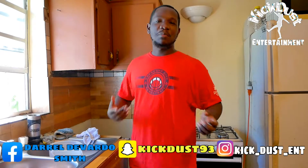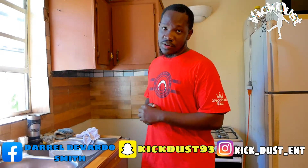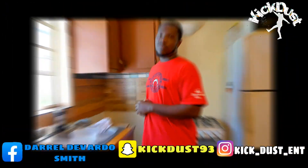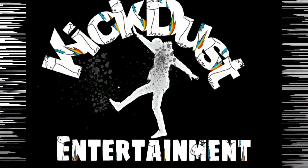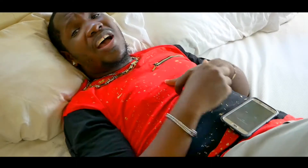Today I'm gonna get right into it. Welcome to Kickdoss Entertainment — I make videos to entertain you. Please like, comment, subscribe.